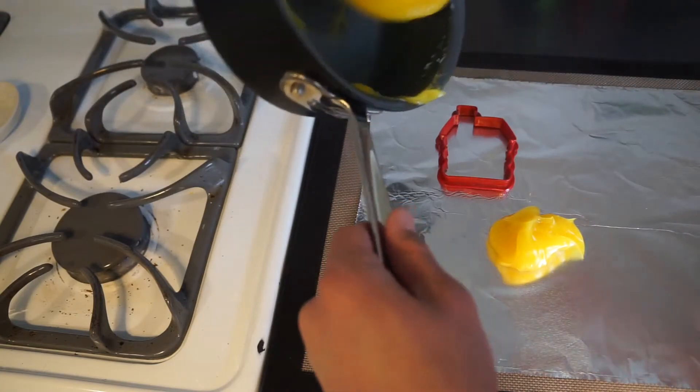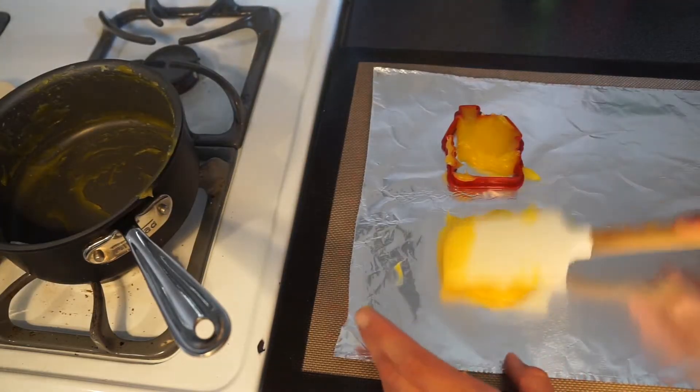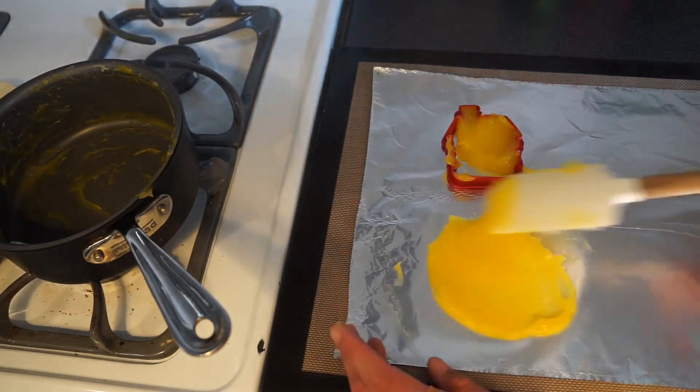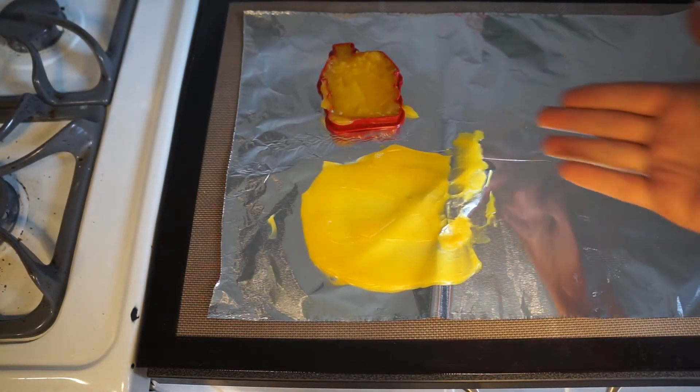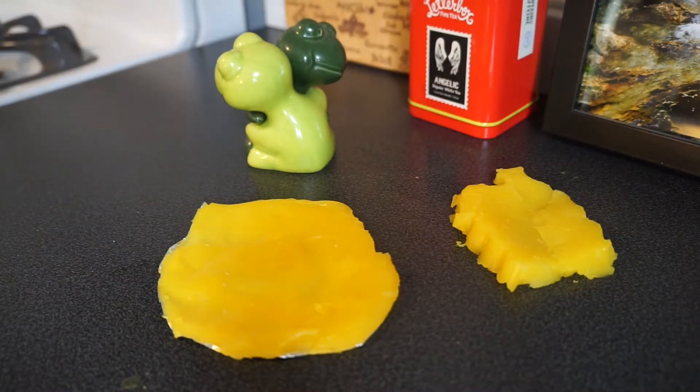If you have a mold, make sure to put it in there as well, getting to all the edges. Lay it on as thick or as thin as you would like. Once that's done, leave it there for 15 minutes to half an hour. Once they're done, take them off the sheet and take off the mold. Congrats, you've made bioplastic!